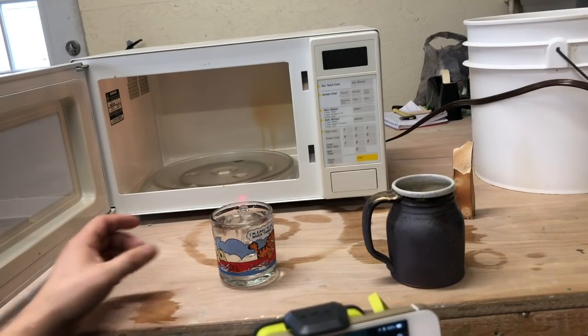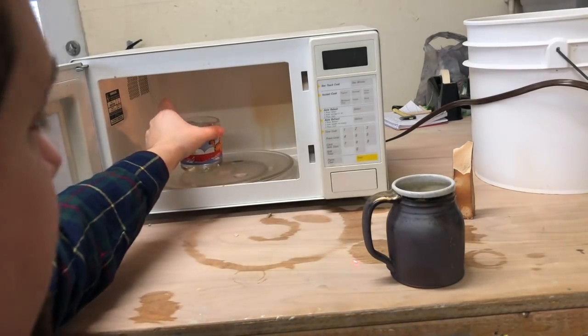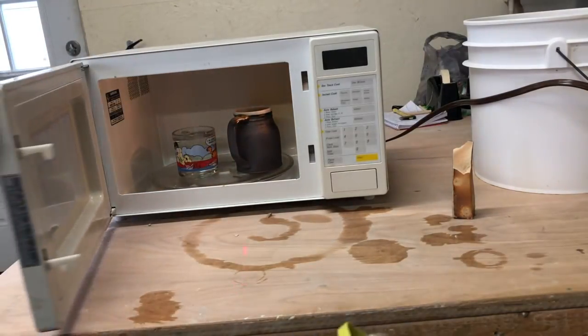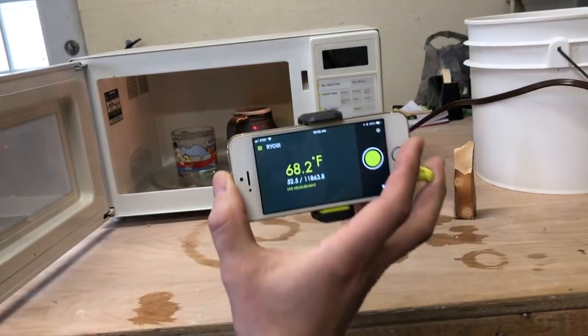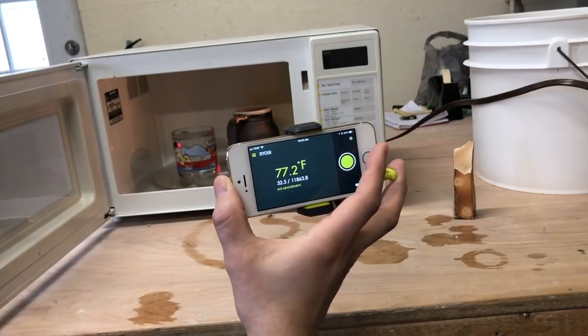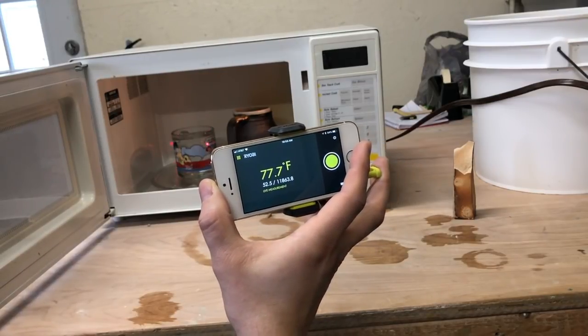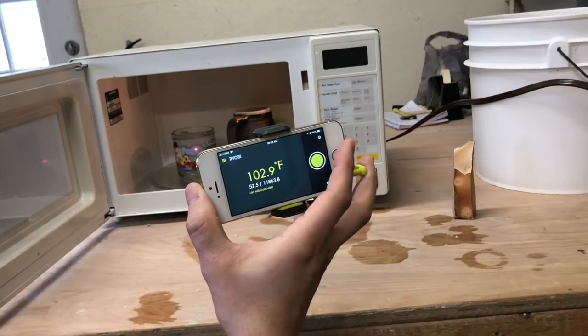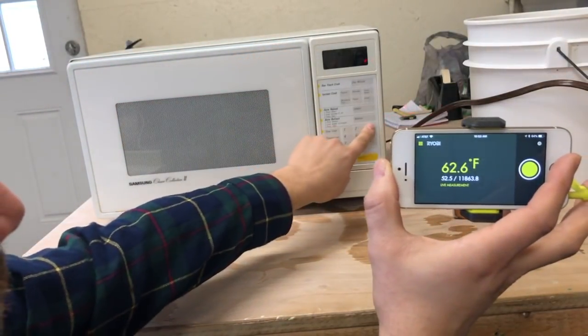So that's one minute in the microwave. We're going to put it back in and go another minute. The variation is 77 versus... I don't think it likes the glass. So about a 30 degree difference in temperature. We're going to go another minute though.